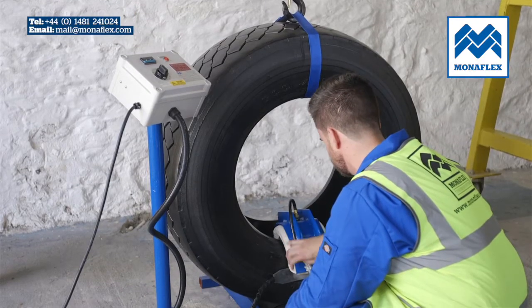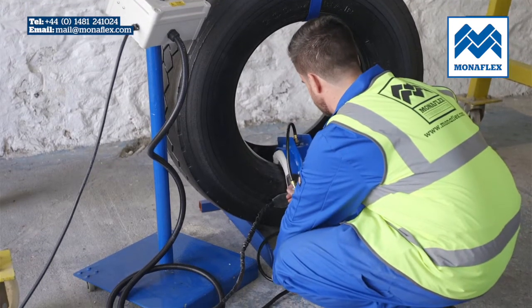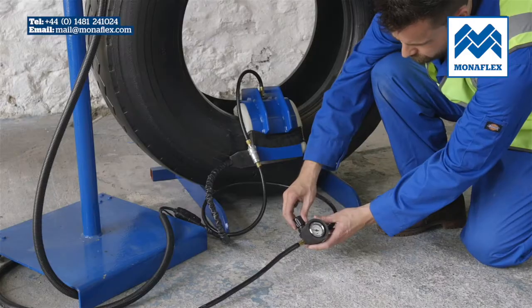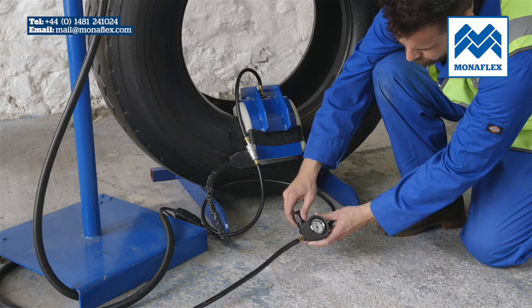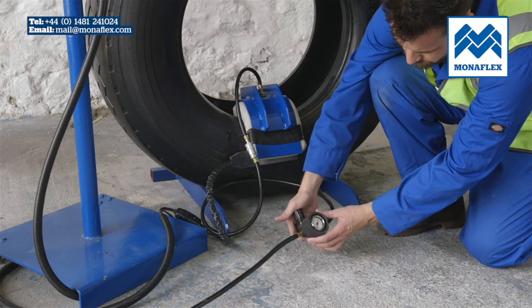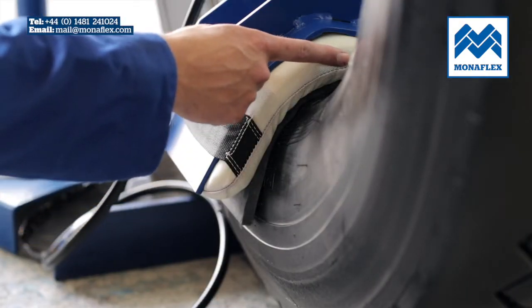Prior to final inflation, check that all leads and electrical connections are securely connected and nothing is trapped behind the system. Commence inflation of the BRS167A by connecting the airbag hose to the airline. The airbag will rapidly come up to operating pressure, and the heat pad and airbag should closely follow the contour of the bead.